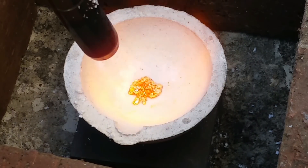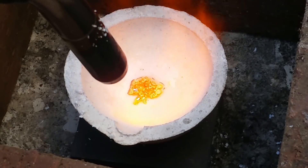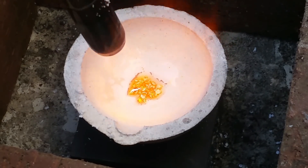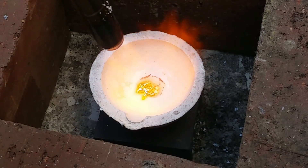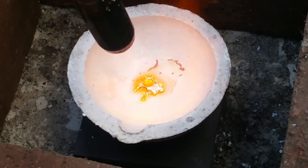You can already see the gold starting to melt. I've only had the flame on it for about 15, 20 seconds or so. Compared to yesterday's where I had the flame on it for 15 minutes, this is something different entirely. I was not expecting it to be so quick. Have a look at that — starting to congeal into a mass now.